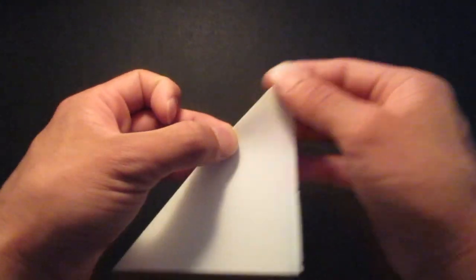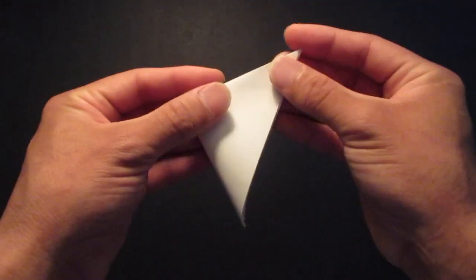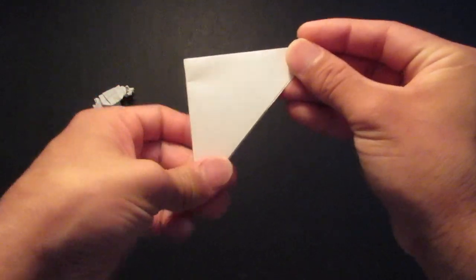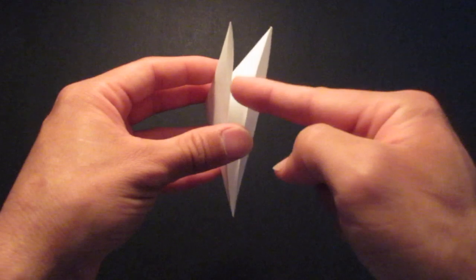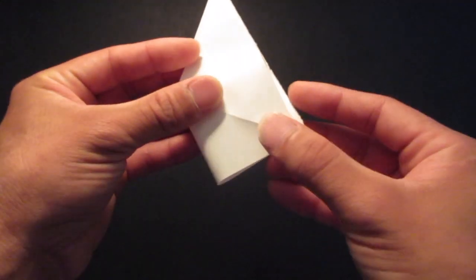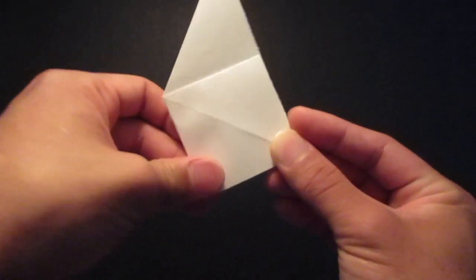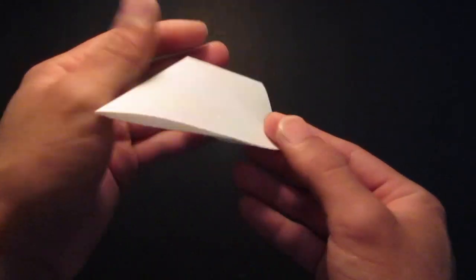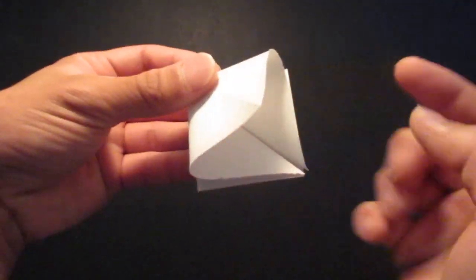So first, you want to fold it in half like so and you want to fold it in half again like this, and then you want to open up this pocket right here. Then you want to fold that down. Then you want to flip it over and do the same thing on this side — open up this pocket right here and fold that down.